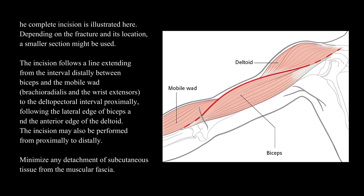The incision follows a line extending from the interval distally between the biceps and the mobile wad, brachioradialis and the wrist extensors, to the deltopectoral interval proximally, following the lateral edge of biceps and the anterior edge of the deltoid. The incision may also be performed from proximally to distally.